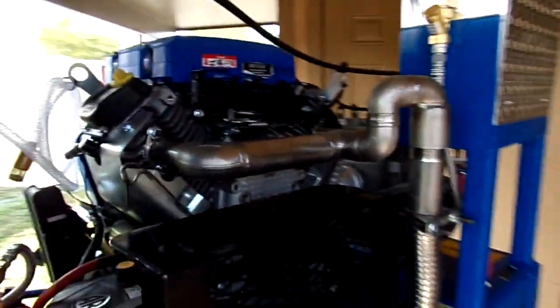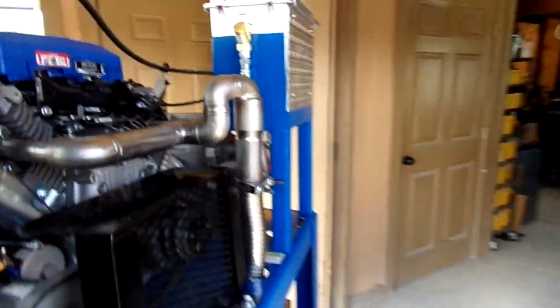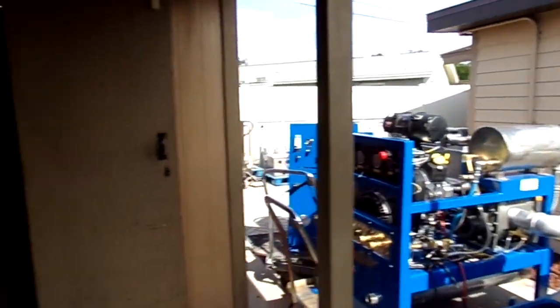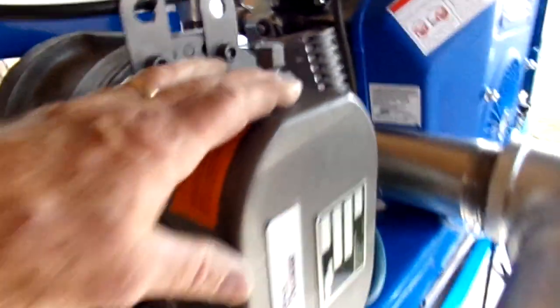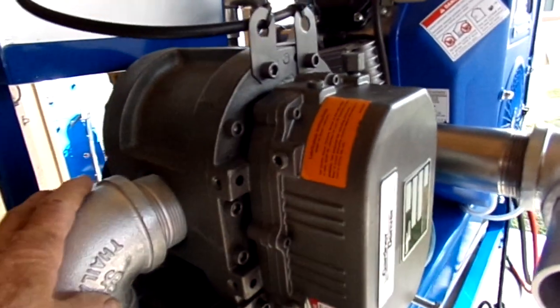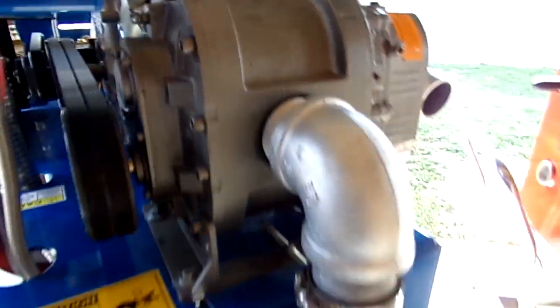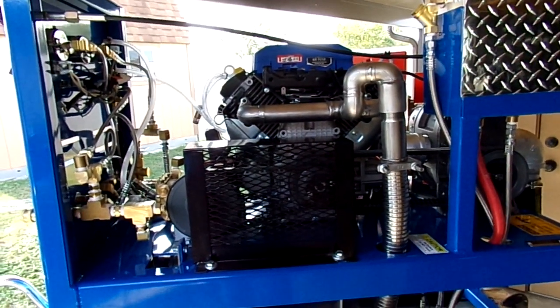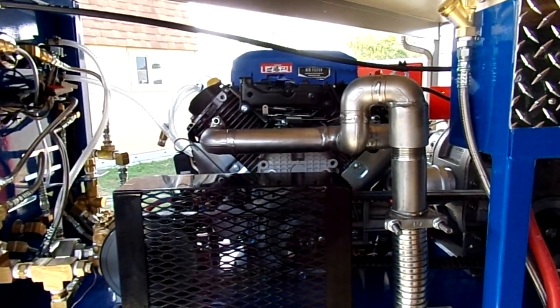We're well known in the industry for our quality, precision, and performance, as well as our customer service. Call us today at 727-505-2989 and we'll be there to help you out in any way. We're on truckmountstore.com. We use Sutori belt blowers — this one is a 36, capable of 344 CFM. We have safety everywhere to provide safety for yourself or your work crew. Call us at 727-505-2989 or look us up online at truckmountstore.com, 24-7. Thank you.